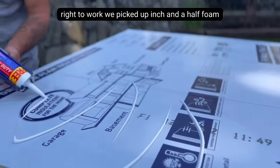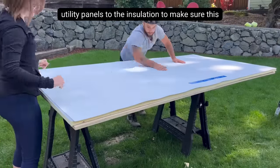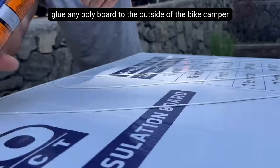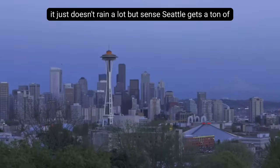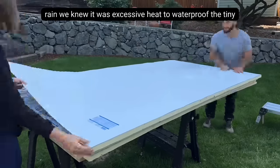We picked up inch and a half foam board insulation and a ton of adhesive. We glued poly wall utility panels to the insulation to make sure this thing would be completely waterproof. In our previous video, we didn't glue any poly board to the outside of the bike camper because we were in a really dry part of California and it just doesn't rain a lot. But since Seattle gets a ton of rain, we knew it was a necessity to waterproof this tiny home really well.